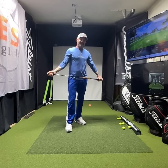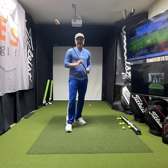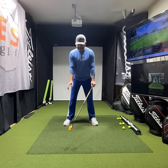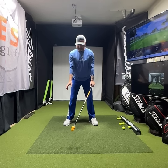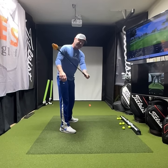Hi friends, golfers — Eric Shore with EJS Golf. We're going to do a quick little video on how you can gain a lot of speed. There are going to be a few steps here. Number one, I want you to start thinking about how do I swing faster.